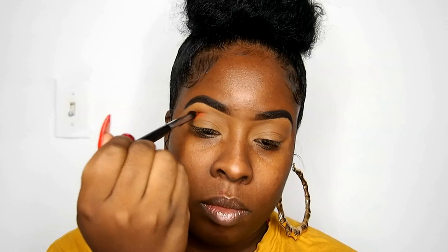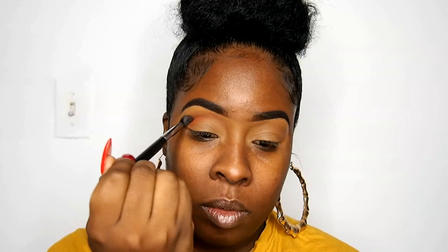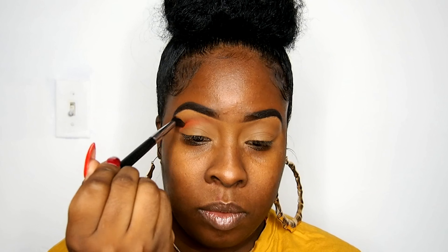Welcome back y'all, I've been gone for so long but I'm back for good. We're going right into this fall vibes makeup look using the Too Faced Gingerbread palette — this palette smells amazing, it smells just like gingerbread.